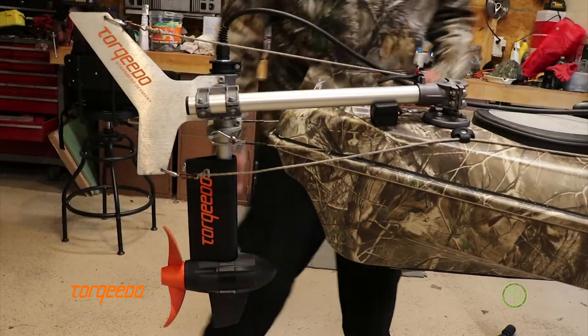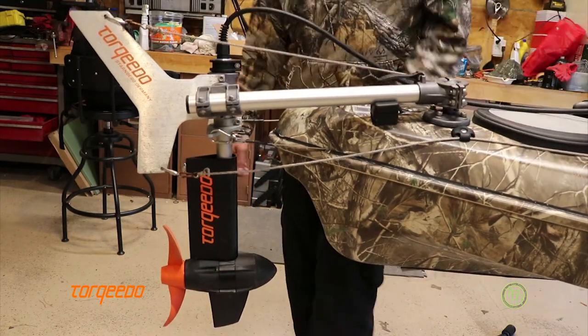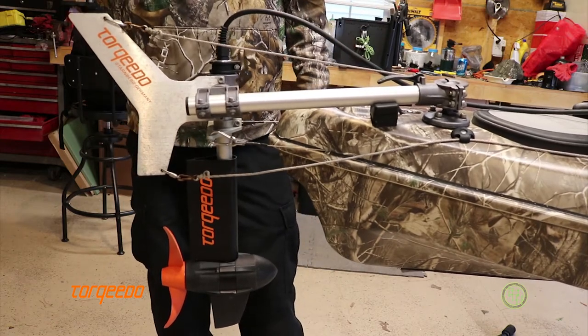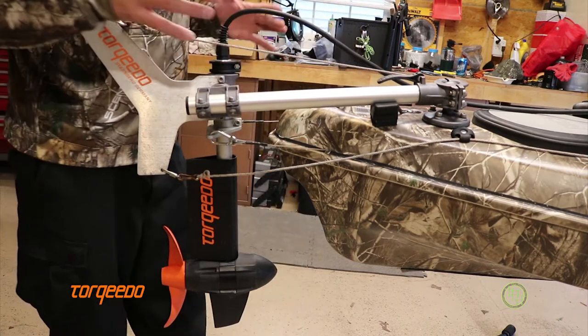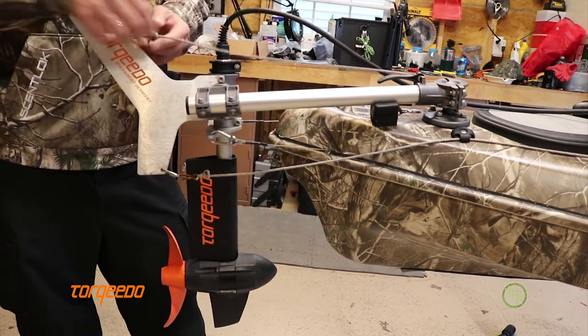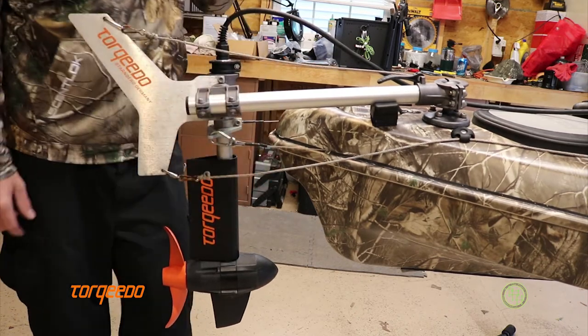Hey, Mack Trucks here from ThePlasticHall.net. Today I'm going to go over my mods to the Torquedo Auto Lake 403. The first thing, once I got into using these kind of motors on kayaks, was I needed a way to be able to release all of these lines — the trim lines, the rudder cable lines, and everything else.